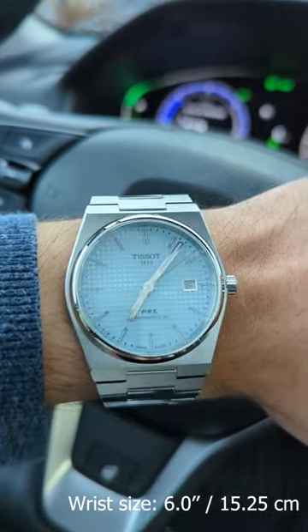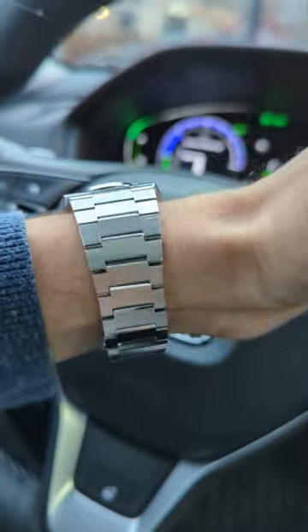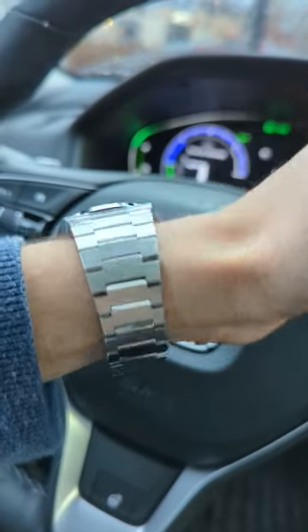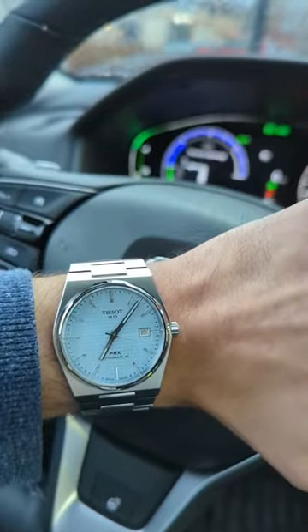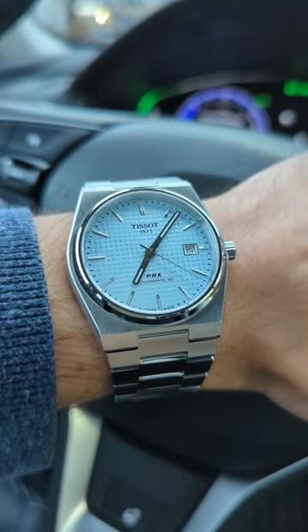The dial retains a waffle dial and comes in this clean blue color that isn't quite Tiffany blue, but its own distinctive glacial blue. In real life, the dial is slightly on the lighter side, which isn't a bad thing at all. I think this is a fantastic watch and my in-depth review is coming soon.